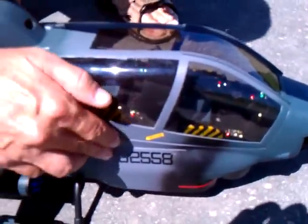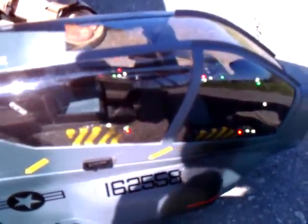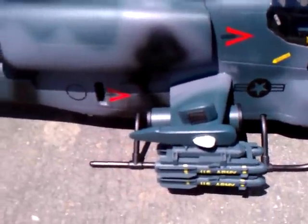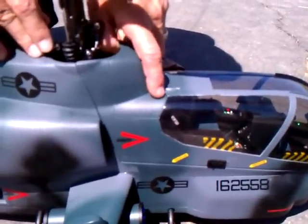We've got some cockpit lights - I installed some cockpit lights. Those are from Tiny Bright Lights, and they make really good lights, but they take forever to deliver. I sent them an email from DennisRC.com, and they said if you're a dealer, we can get it out in like two days, but they make customers wait for two weeks, which I thought was sort of crappy. But they do make decent lights.